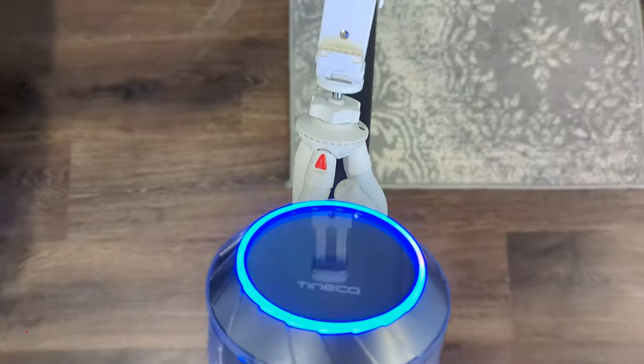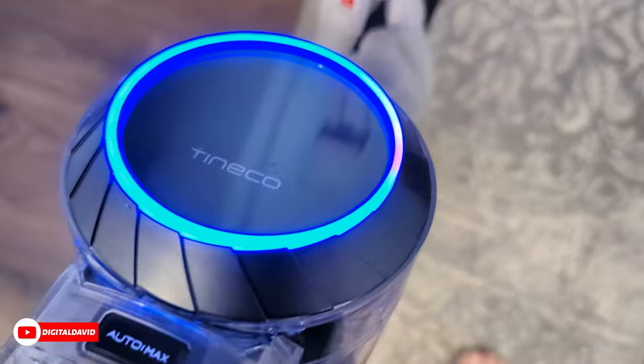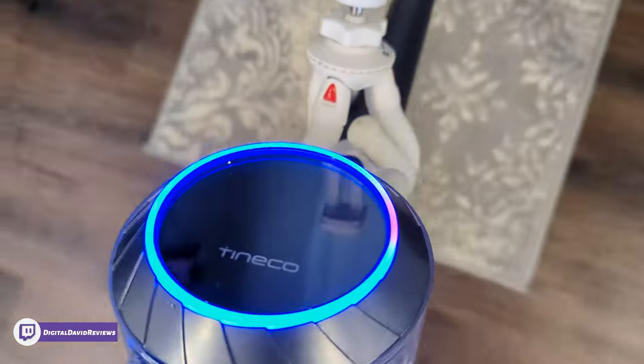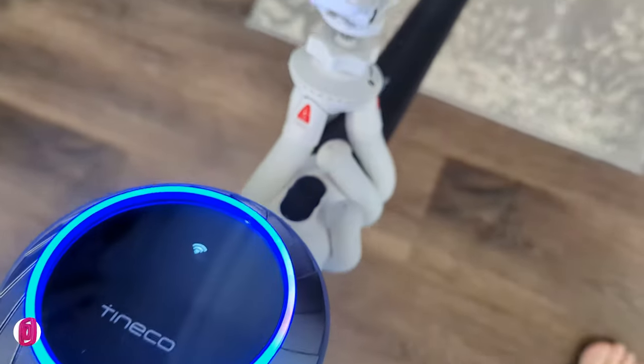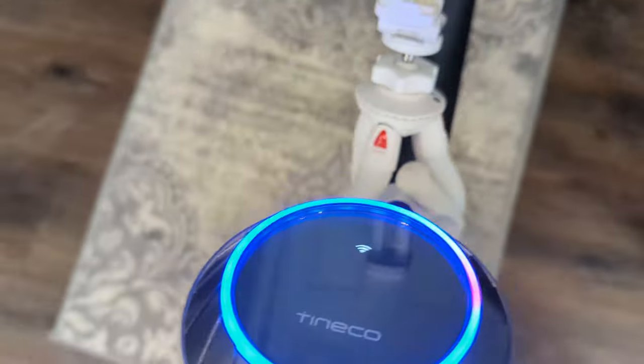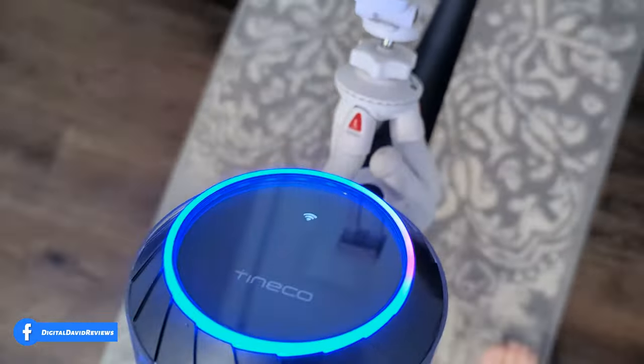Watch what happens on the vacuum as we're cleaning the rug — you can see the indicator light changes for us. When we encounter a spot that's really dirty, you can see it lighting up red, and we know the suction power has increased due to how dirty that spot is on the floor.